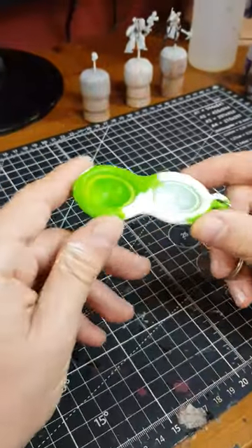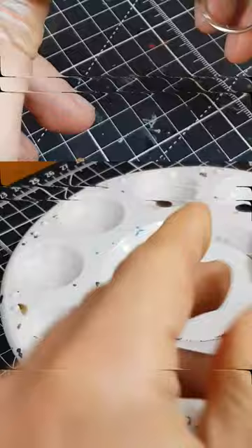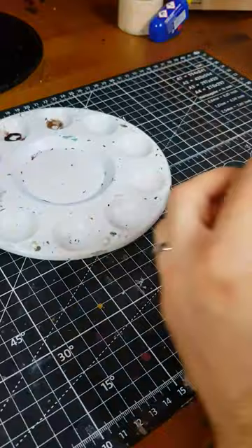I've seen a few other painters using these silicone poppers as palettes and thought I'd give it a go. I'm forever mixing contrast paints or thinning washes with medium. Cleaning a plastic palette is always a chore though.